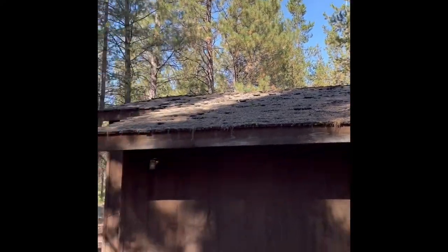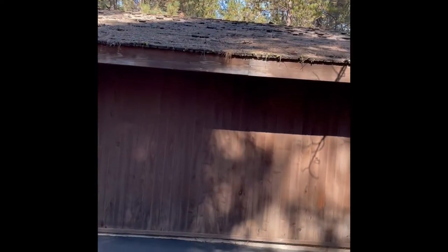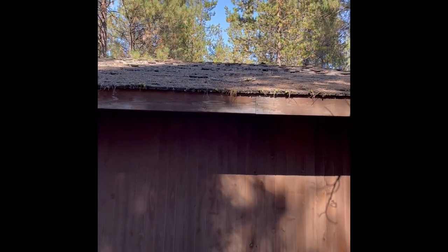All right, I'm over here at the house on Besson and I'm just trying to show a couple of these things that maybe don't come through in photographs, in terms of some deferred maintenance on this home.